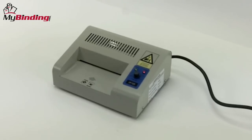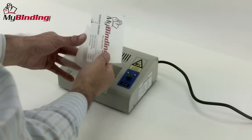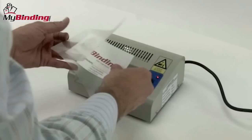For this demonstration, we'll use the LP120, a very small, compact, and efficient little laminator that's designed just for this kind of application.